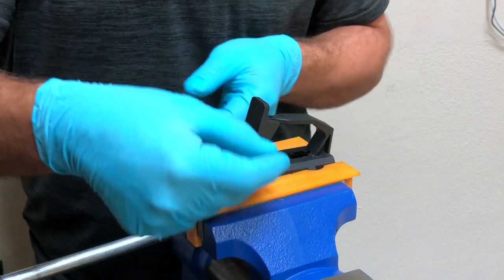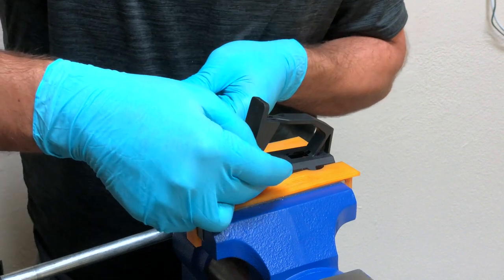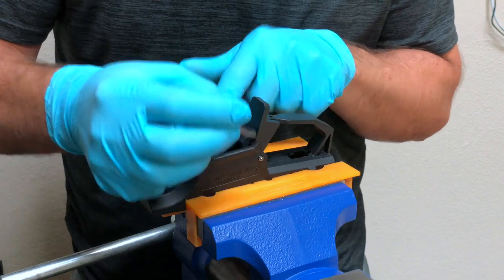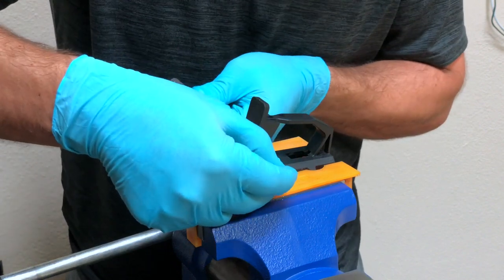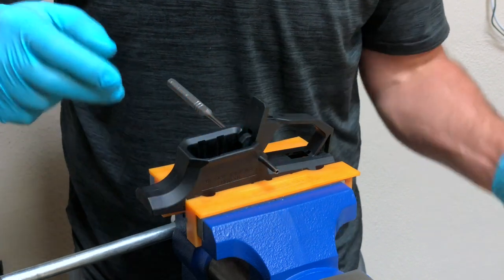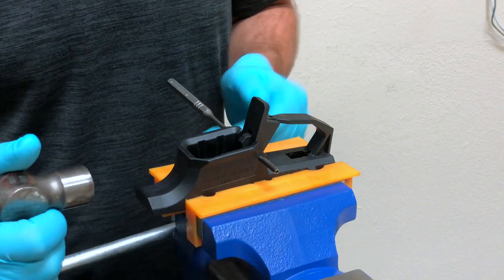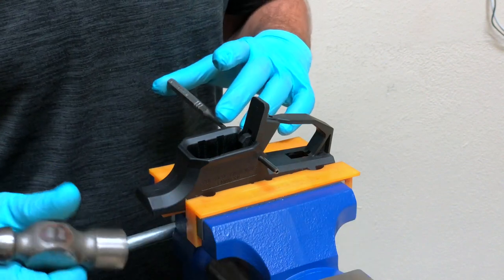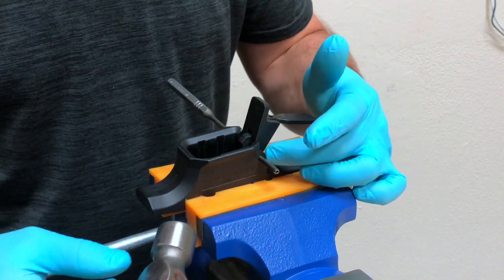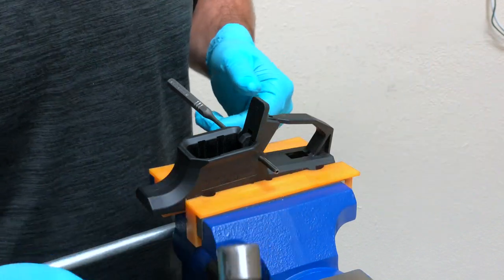We'll insert the roll pin as we're removing the roll pin punch, kind of using the punch as a slave pin. The roll pin is a press fit in the MAG release and a slip fit in the lower receiver body, so it should start about a quarter inch or so into the lower receiver before you feel resistance. At that point, grab your hammer and tap the roll pin back in while leaving pressure on the punch so the punch doesn't come shooting out the opposite side. When we get maybe a quarter inch away from the lower receiver, we can then use the punch to finish the installation.